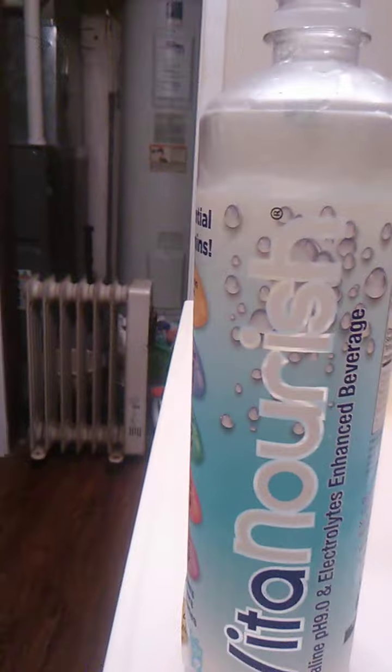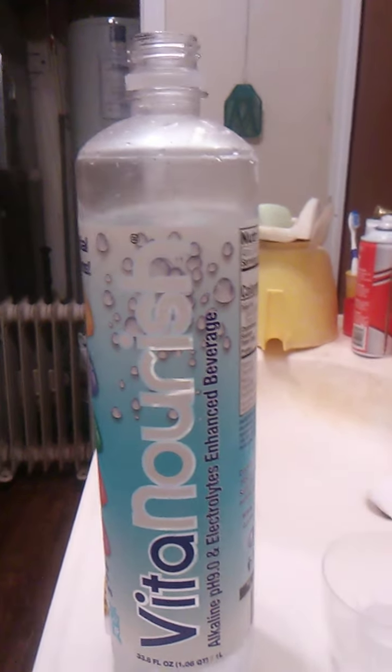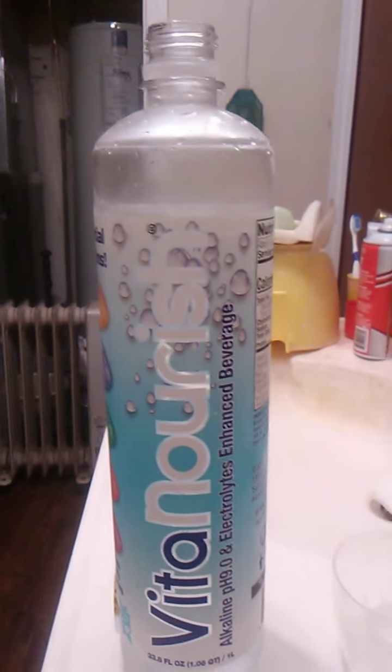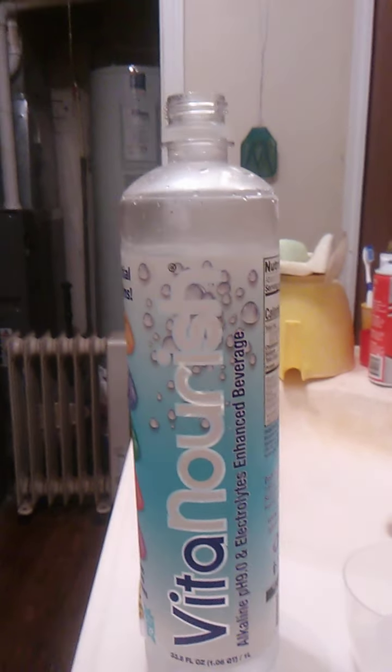Mmm. Very good. Water is kind of touch and go for me. I'm used to the tap water from town. Some bottled waters have kind of an aftertaste that just lingers. This actually is really refreshing.